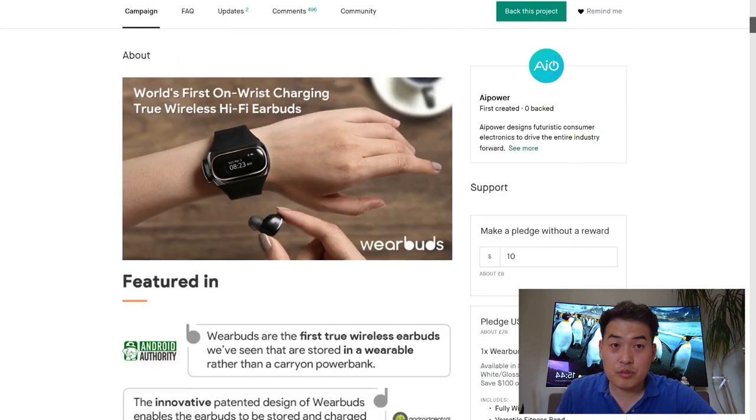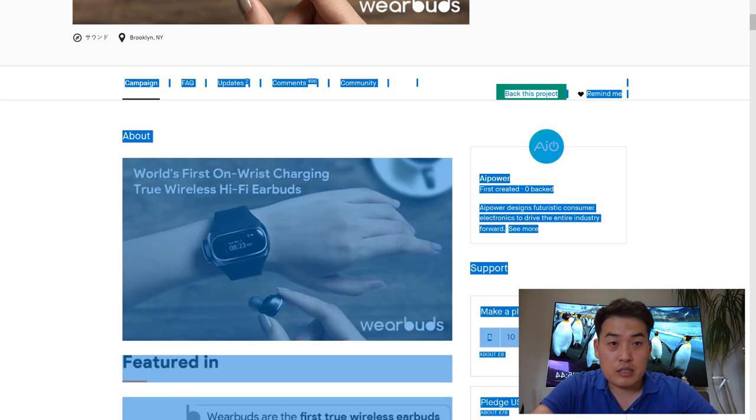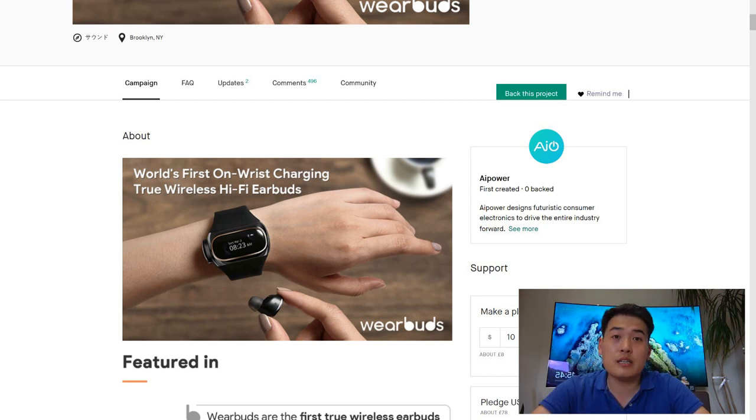I hope you guys are excited about this product. As I said, I will make a comparison video with my Bang & Olufsen when the WearBuds come out — it's due in October 2019, so not too far off. We shall see how it goes. Thank you very much for watching, have a brilliant weekend everyone — this is LJP Tech, all the best.